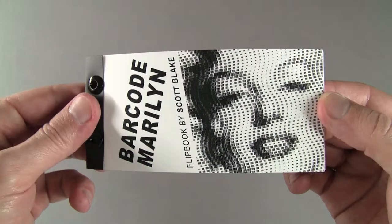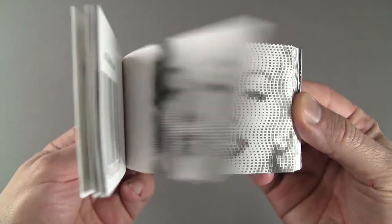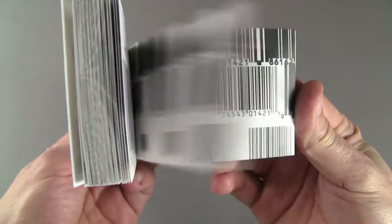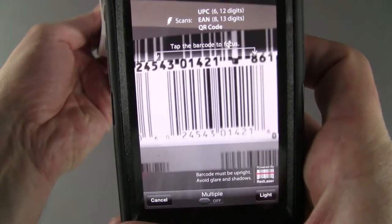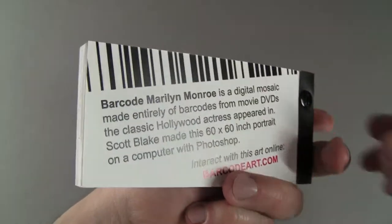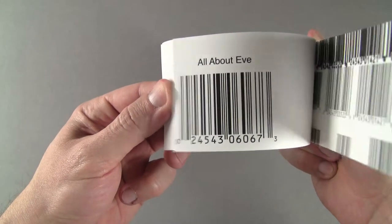This is my barcode Marilyn Monroe Flipbook, made with 1,944 barcodes from movie DVDs the classic Hollywood actress appeared in. I created the original 5x5 foot digital mosaic on a computer using Photoshop. The barcodes can be scanned with a smartphone and it will show more information about the product. On the flip side, I cataloged a selection of barcodes used for the portrait.